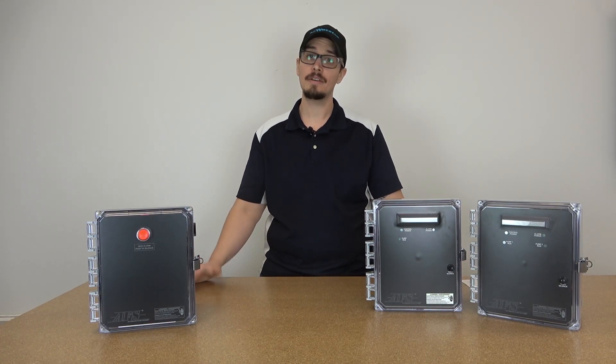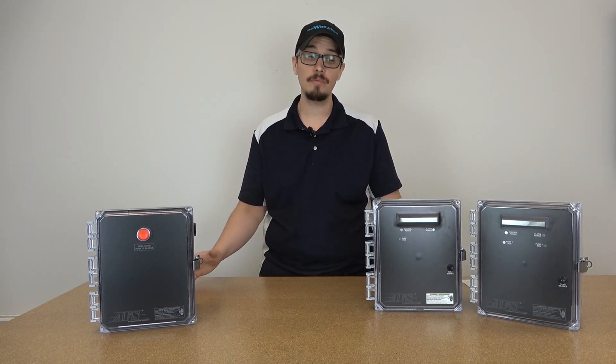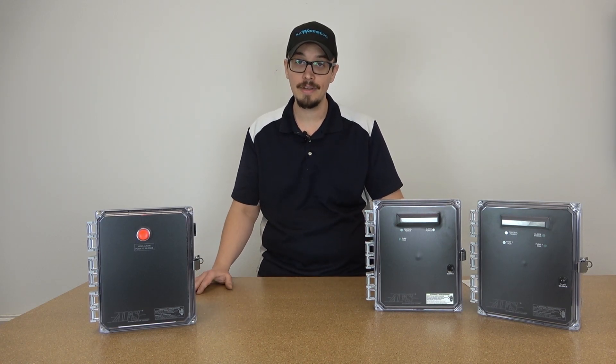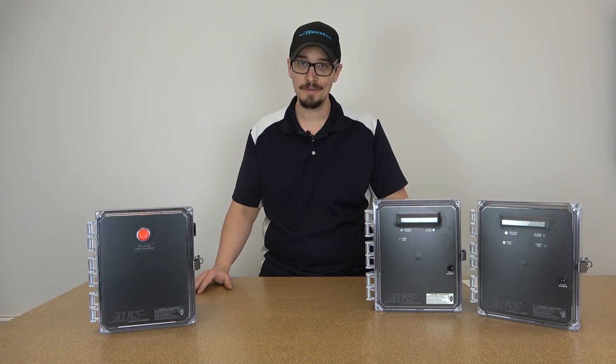Hey guys, Chris with RC Worst here. Welcome back to another great video. Today we're going to be showing you three new control panels added to the RC Worst lineup that you're going to get pretty excited about. So stay tuned.